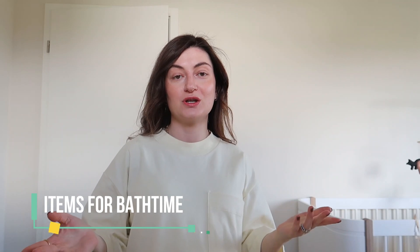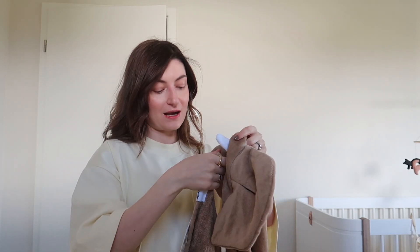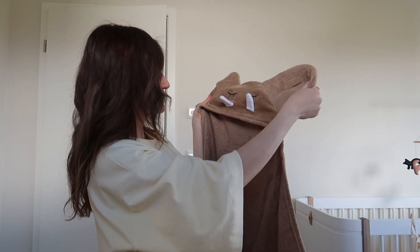Just because I mentioned bath time — you already know from the previous video that we ordered the Stokke Flexi Bath, which is foldable. It still hasn't arrived but I'm very much looking forward to it. I'm a huge fan of that system, and if it doesn't have any technical problems I'm sure I'll love it. Apart from that, I wanted to show you what we got for bath time. I have this cute little hooded towel — I haven't even removed the tag yet.